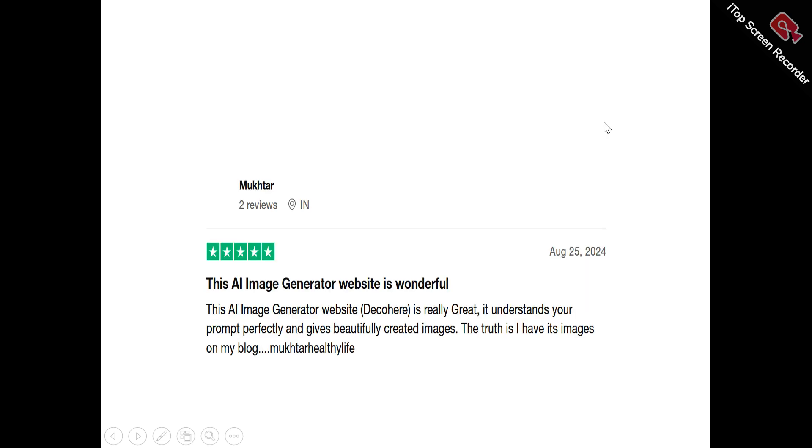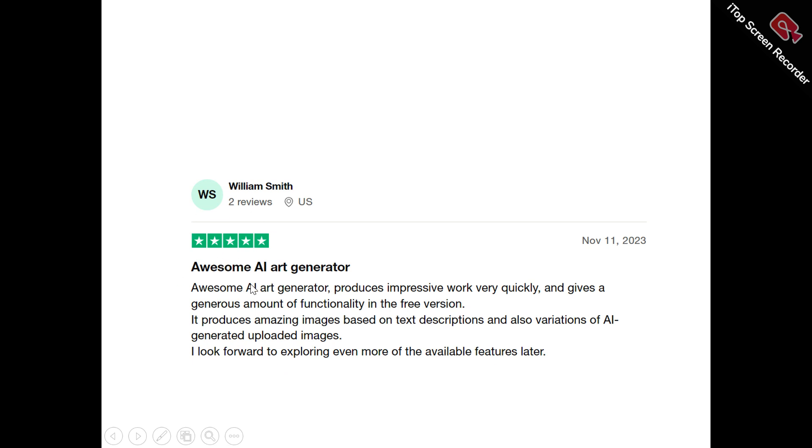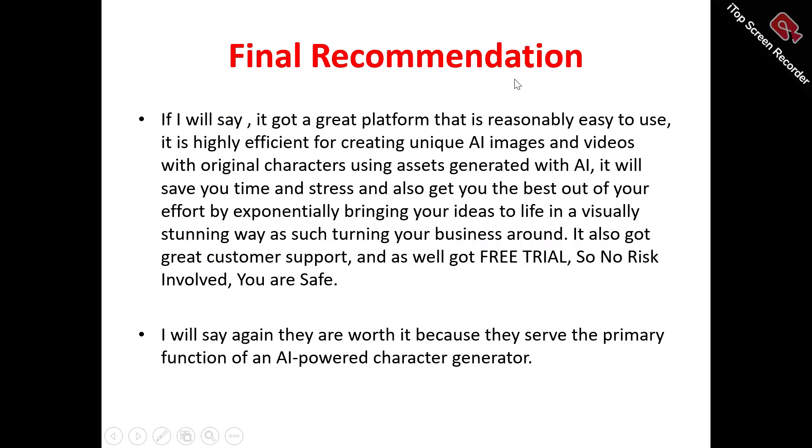Now to what users are saying about Decohere. One user says: 'This AI image generator website Decohere is really great — it understands your problems perfectly and gives beautifully created images.' Another user, Milia William, says: 'Awesome AI art generator — this is impressive. It works very quickly and gives a generous amount of functionality in the free version, produces amazing images based on text descriptions, and also creates AI-generated versions of uploaded images. I look forward to exploring even more features.'